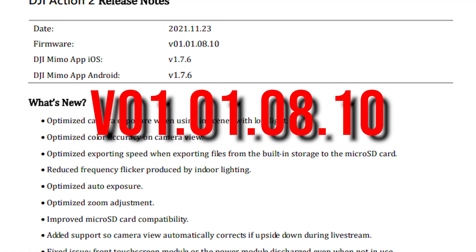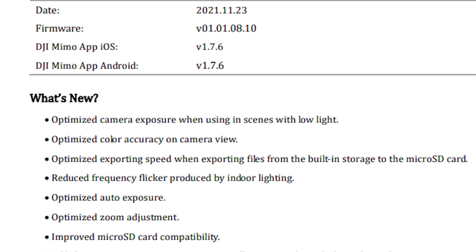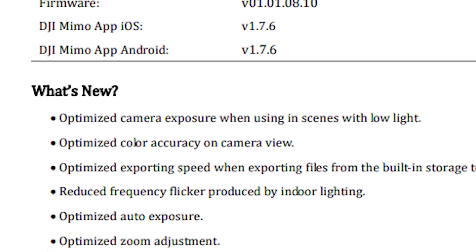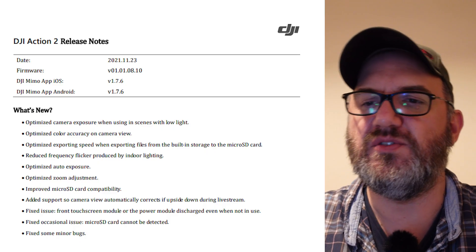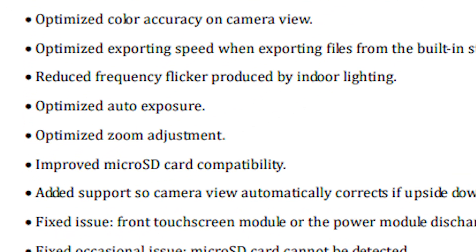It really bugged me and they fixed it. This is version 01.0108.10. What's new? Optimize camera exposure, optimize color accuracy on camera view, optimize exporting speed when exporting files from the built-in storage to the microSD card. Some general flickering issues have been sorted out, and optimize the auto exposure and zoom adjustment.